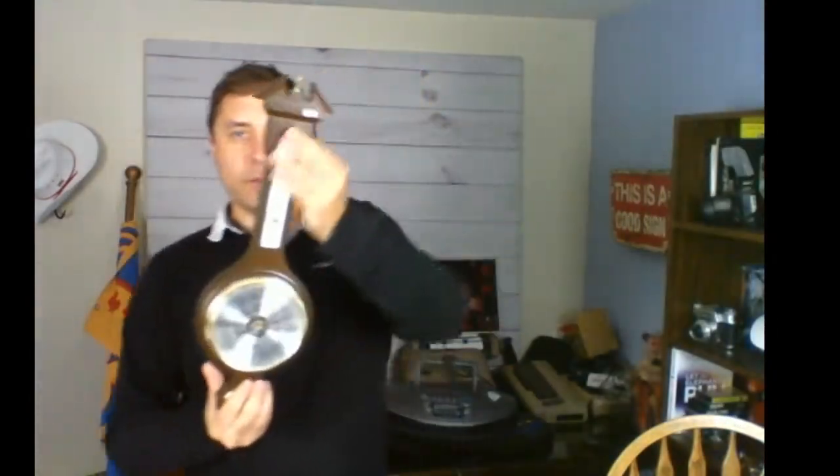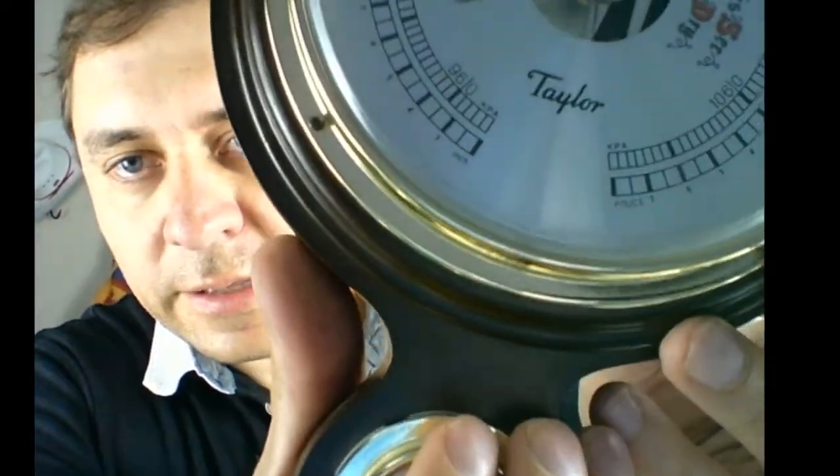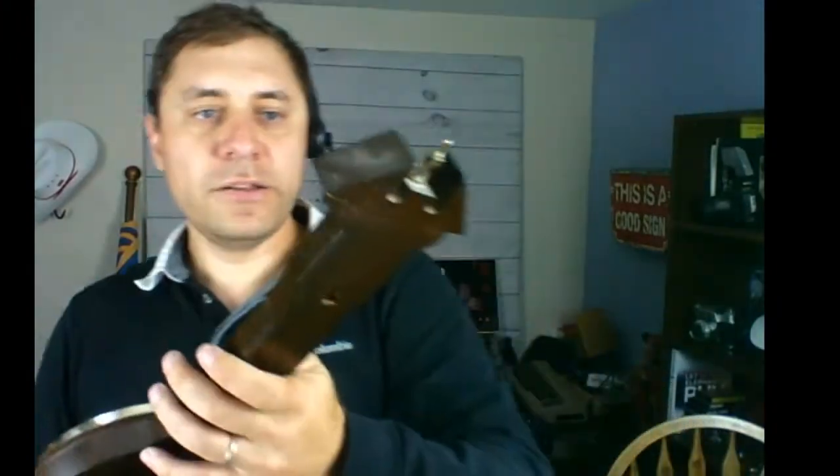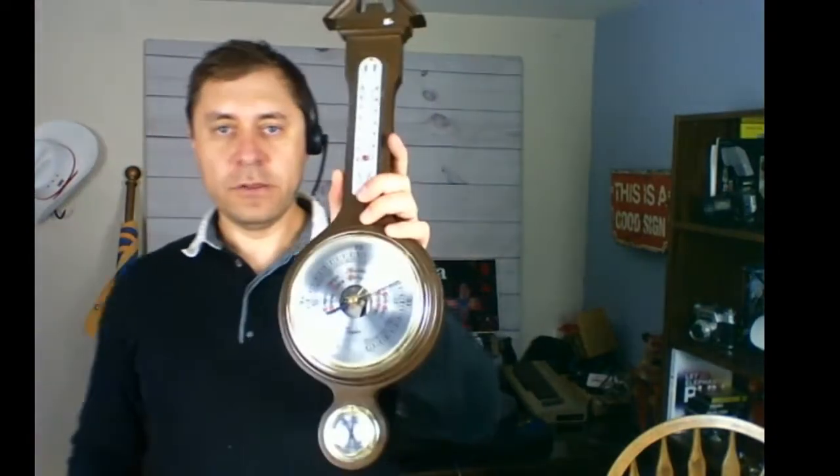Here is a barometer — a very nice, big one with the temperature and humidity measure. It's a Taylor, made in Japan. I got it because it's in nice condition — the price was $2 and I didn't bargain, just paid $2. I'm going to sell it for $20 to $25 at the antique booth.